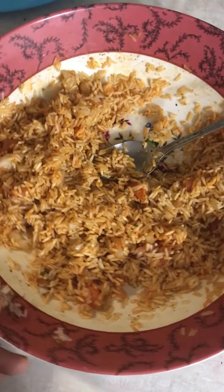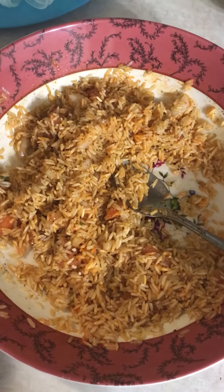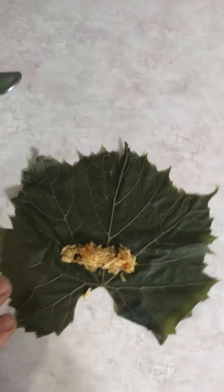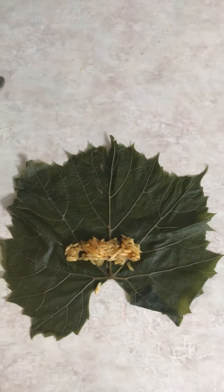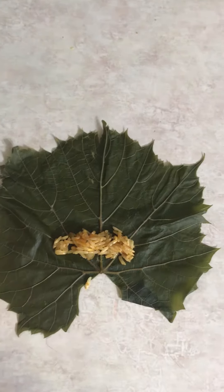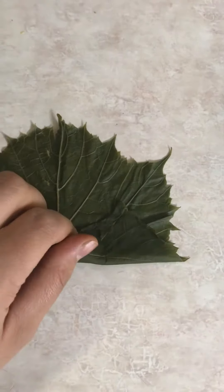Seasoned onions, tomatoes, pepper — if you want to add a little paprika, sazon, adobo, anything you like, a little garlic inside. Lay it flat and then you put not too much — you don't want to put too much so it doesn't explode and there's rice everywhere. Then you wrap it.